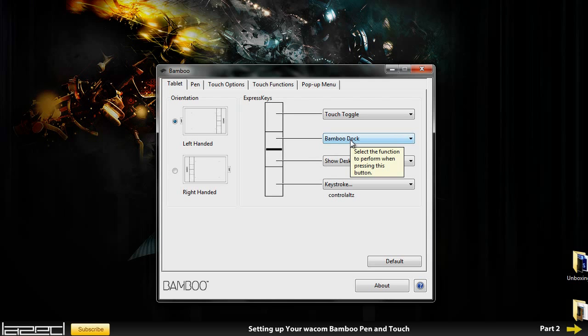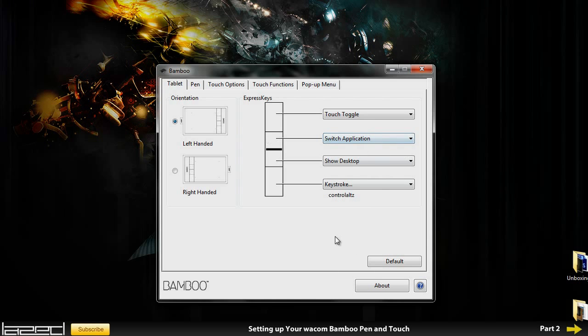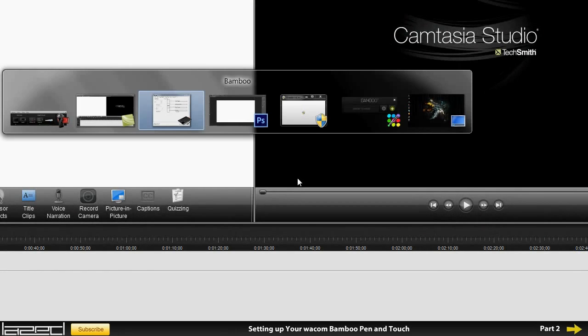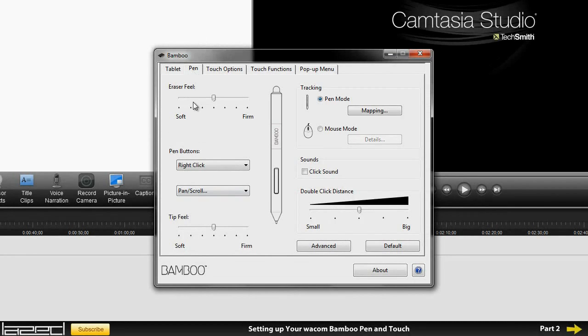I'm also going to change the Bamboo Dock button because I don't really want it doing that. I'm going to change it to Alt+Tab, which lets me switch between my windows. Let's see if there is a Switch Application option. I could do it with keystroke as well, but let's see if this works. Yes it does — if I press it, as you can tell it's swapping between windows. So I've got all the buttons set up now.